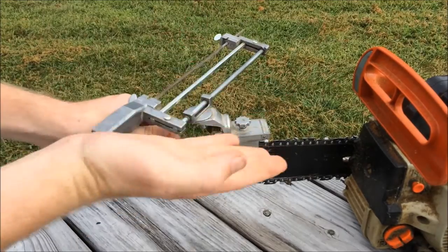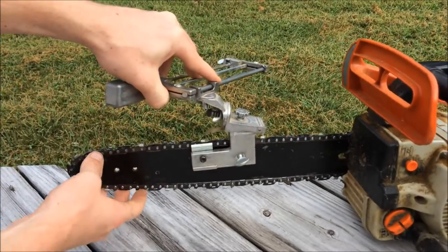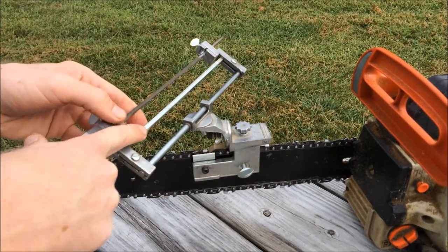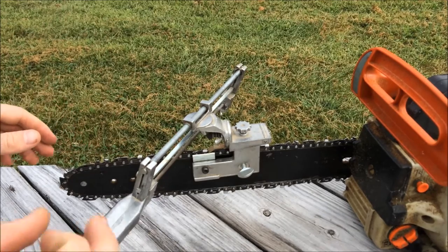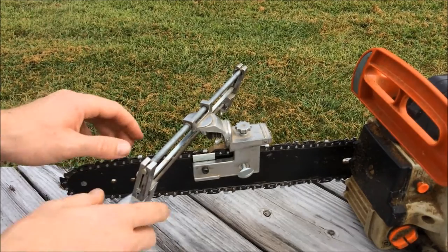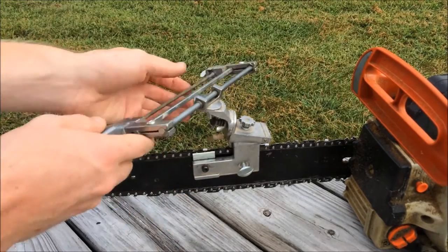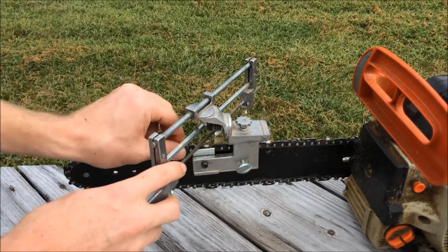Right under here is sort of a backstop that will push against the bar, and that helps make sure all your cutters only go back to the same depth — so you don't have one cutter at one depth and another at a different depth. It screws in or out to set that backstop.